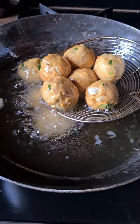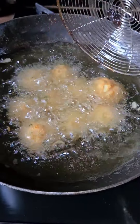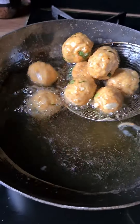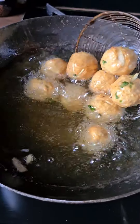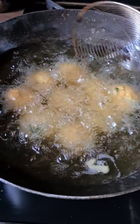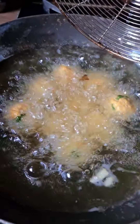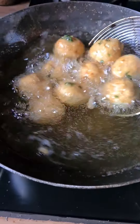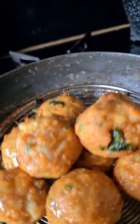You can also part-fry them, let them cool, and then put them in the freezer. When you take them out and heat them up, it doesn't take as long and they're always there when you need them in a rush, like for unexpected guests — very ideal.